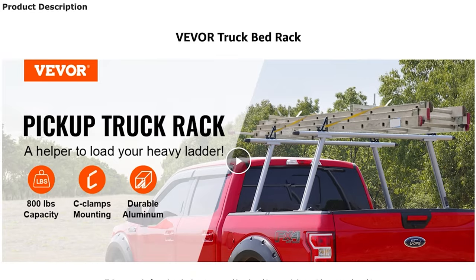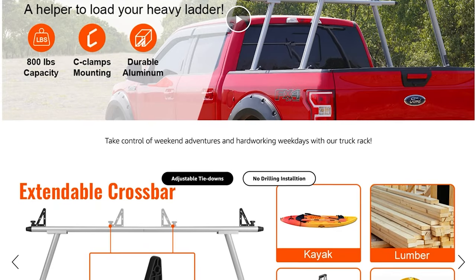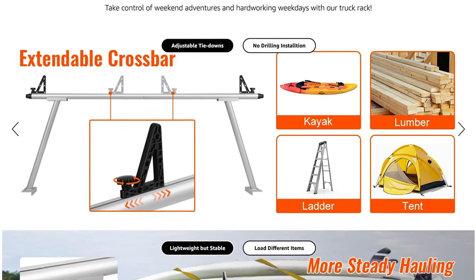What's up guys, it's Jay with Bearded Dad Fishing. Today we're talking about the Vever Universal Aluminum Truck Racks, which are perfect for your truck or, in my case, a trailer to throw another kayak on. We're going to go over some of the specs, how to put it together, and my thoughts.